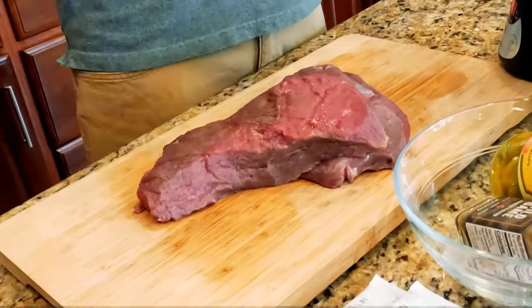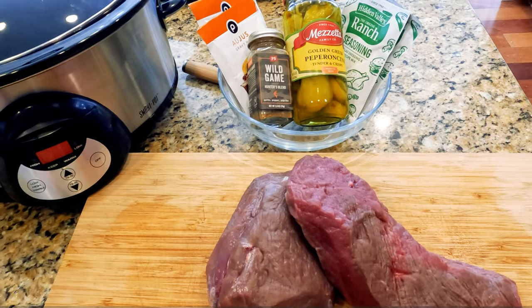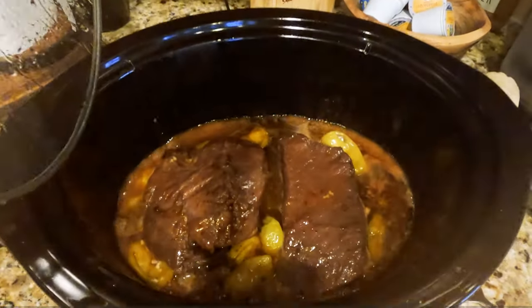There's a lot of buzz online and in social media right now about Mississippi Pie Roast. Usually prepared with beef, we're gonna give this a try with two beautiful cuts of venison off of a recent buck. Mississippi Pie Roast requires minimal ingredients, takes just minutes to prepare, and slow cooks over a period of hours in your slow cooker.